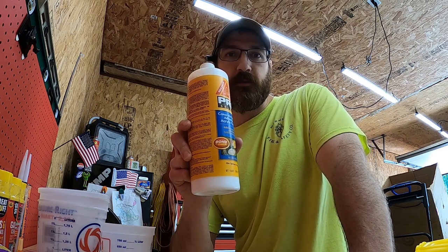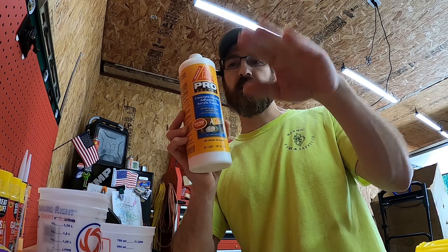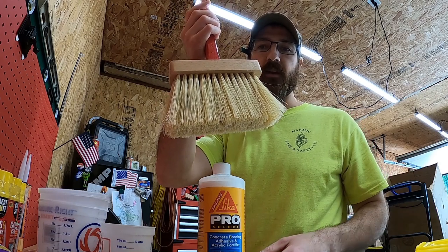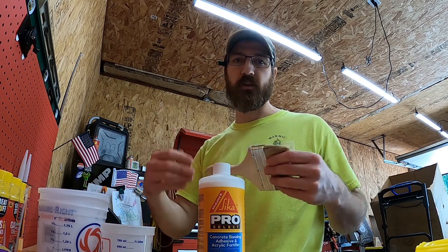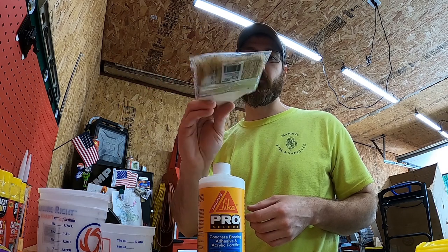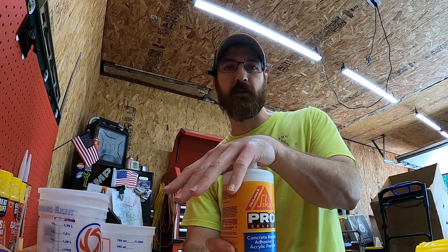Before the pour, we'll mix up a bonding slurry — a layer that we brush onto the existing concrete to help new concrete bond to it. We're using a Pro Select concrete bonding adhesive acrylic fortifier, which is very liquid, almost like milk. We'll mix this with Portland cement and water by hand in a bucket to create the slurry. Right before we pour, we'll brush that slurry onto all exposed concrete surfaces. I've got a mason's brush for the main areas and a cheap four-inch brush for getting around the edges of the skimmer.